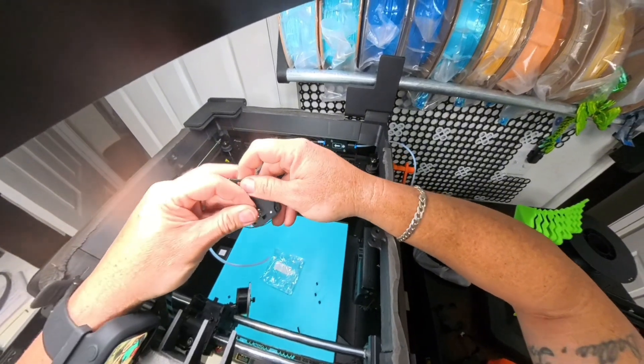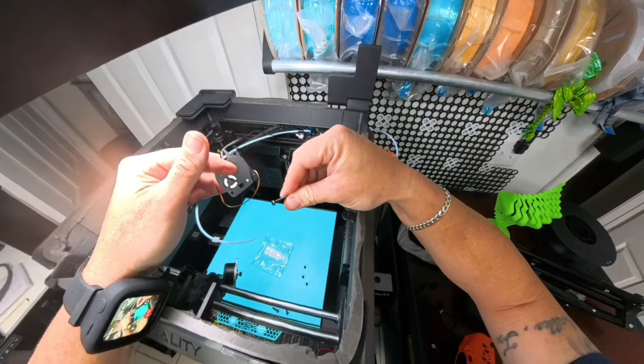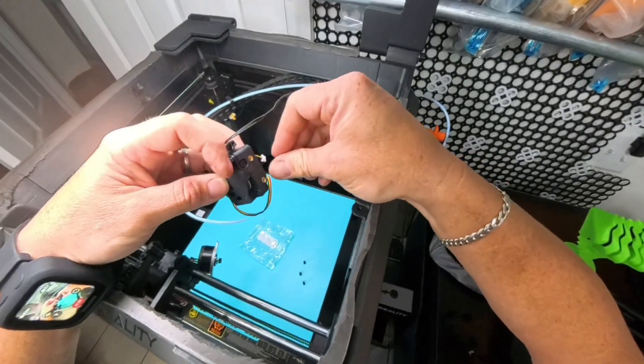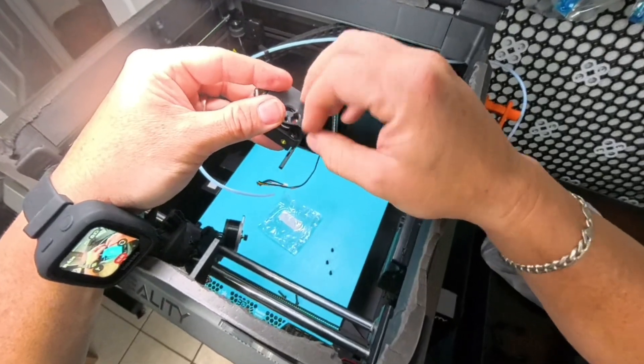You want the longer screw to go up at the top right, because you're going to have a long screw and a short screw. You want that long screw to go up at the top right, and then the short one to go over here at the bottom left.